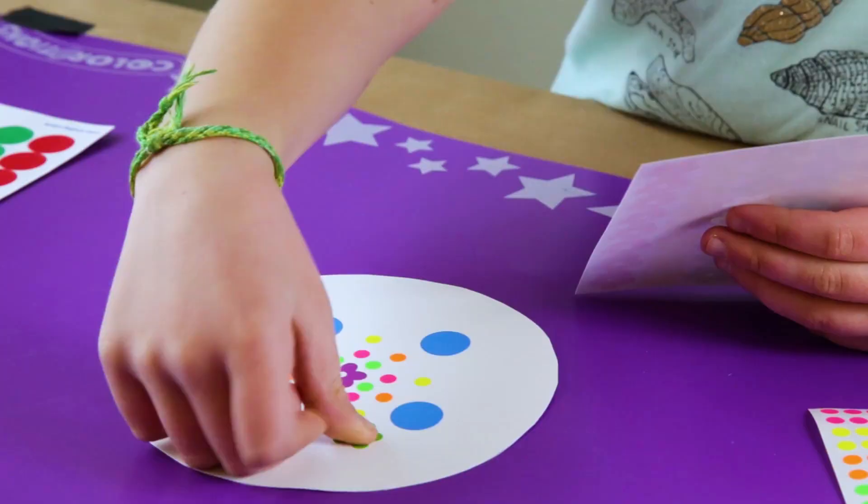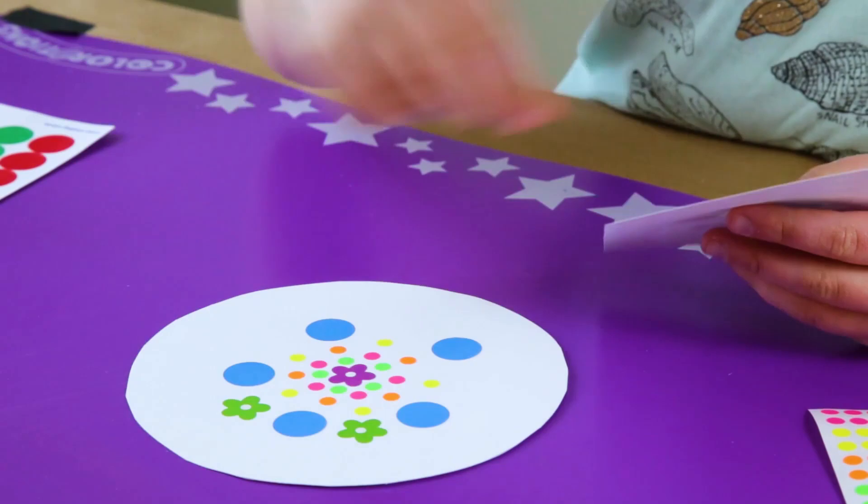Today we're going to make sticker mandalas. This is a super fun and easy art activity that uses stickers to create radiating mandala designs on paper.